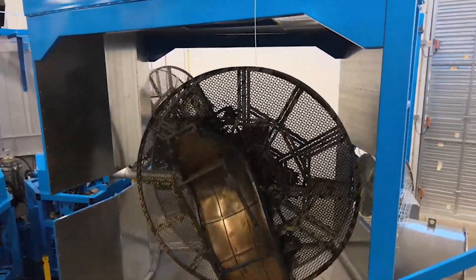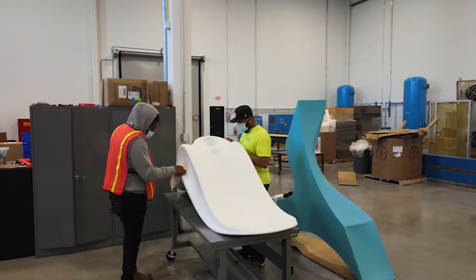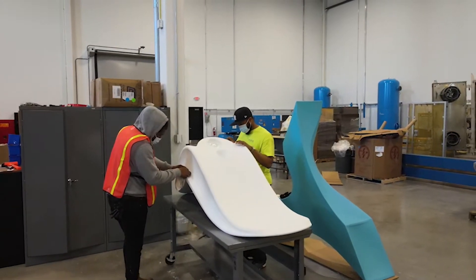The entire mold rotates, and as the material melts and forms, it evenly spreads throughout every corner and bend. The even layering of material ensures tonic furniture has no weak points.